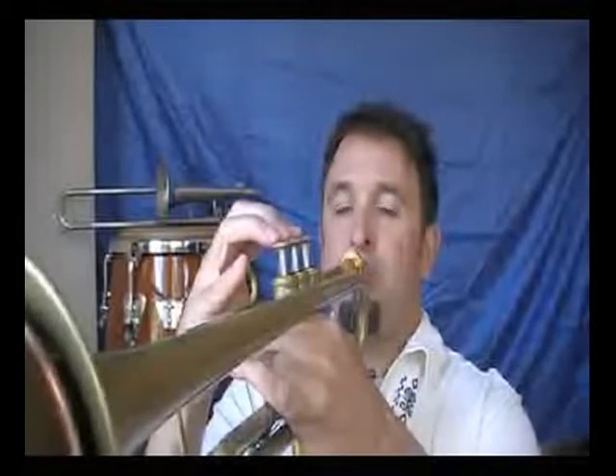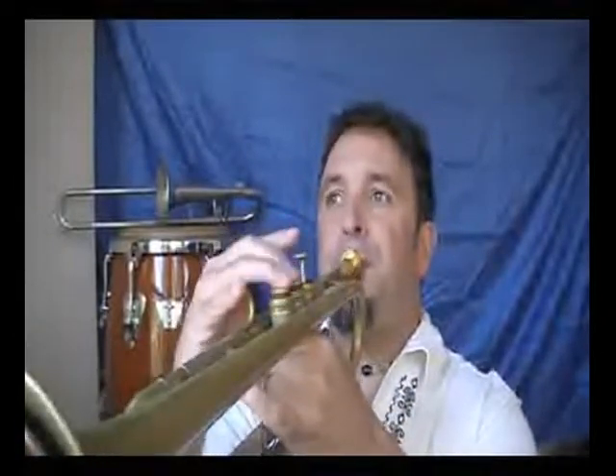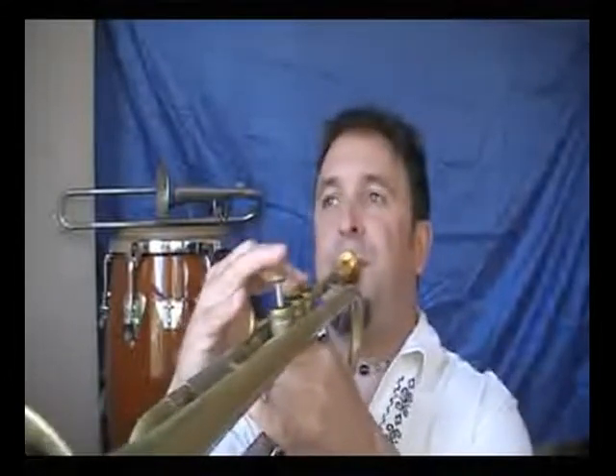There are a whole bunch of other different kinds of patterns you can do — for example, something like this. I kind of blew it at the end there, but basically I'm doing triplets again: going up one, down one, and then back up.